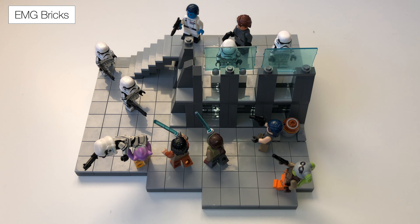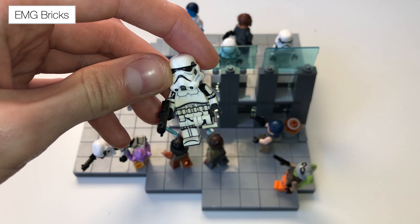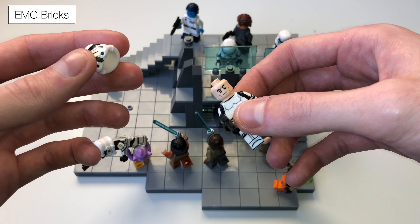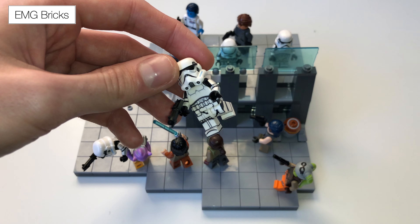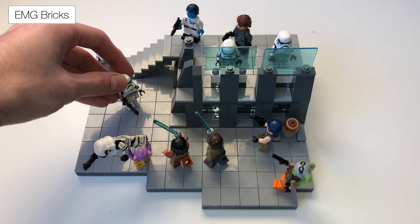I didn't want to go for a standard base where it's just square, so I kind of cut out some notches which look really cool, and I covered the whole thing in 2x2 light bluish grey tiles. I wanted to create a MOC to showcase my new stormtroopers. I got Brick Freak to make these for me from AV figures.